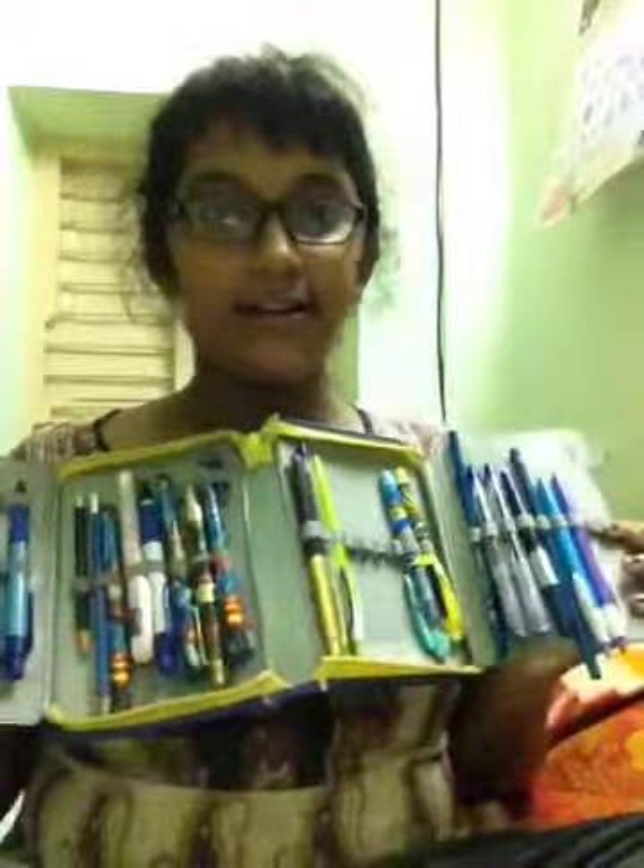This is my pouch which I'm recently using — a nice middle pouch. I have some pens here which I take daily to my school, and some pens in my pouch, and I stored some in a small carry bag. I'll show you what pens I have in this middle pouch.